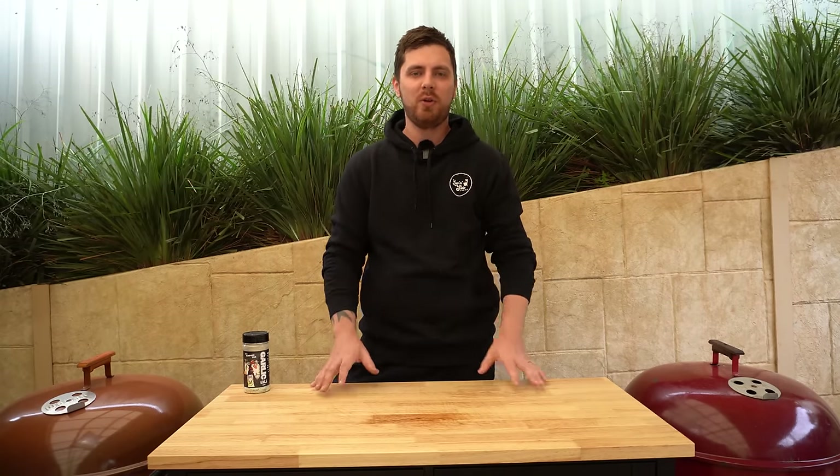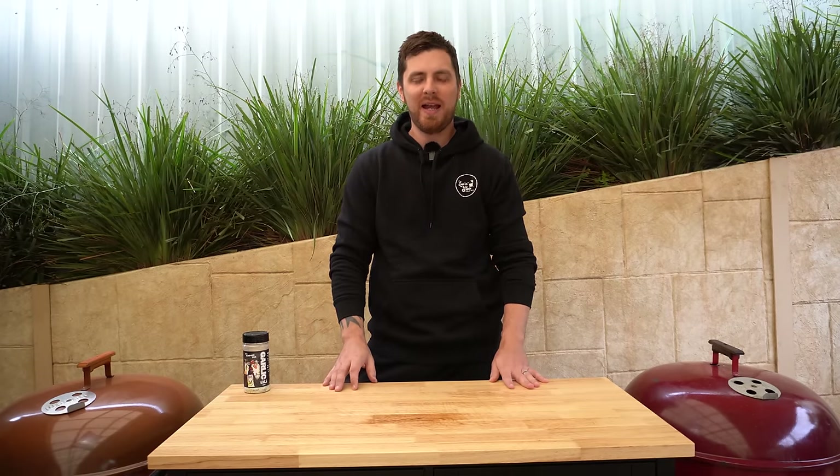The lamb leg is on and that's going to take about 45 minutes to an hour per kilo to cook. As always we're going to be using internal temperature as our main point of reference — we're going to cook this until we reach an internal temperature of around 145°F or 63°C. We'll let the lamb leg cook away and come back once we're about an hour into this cook.